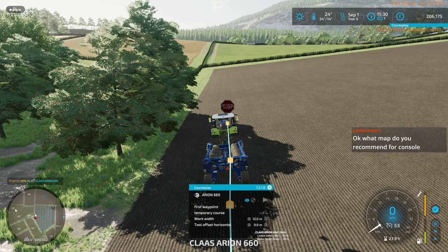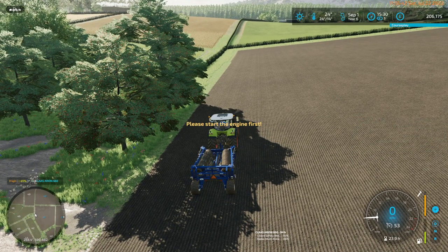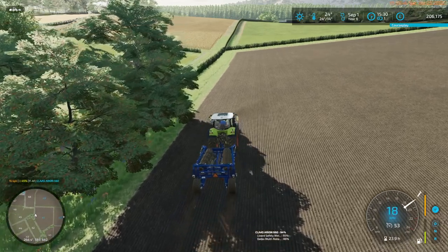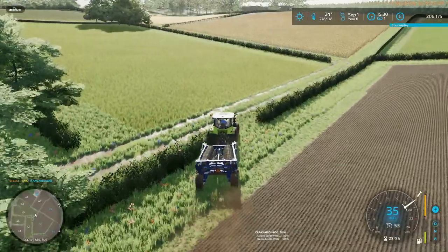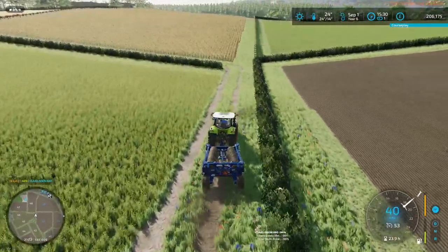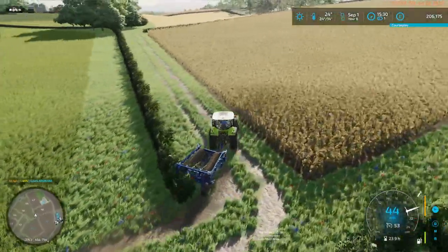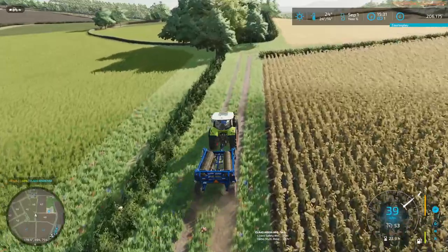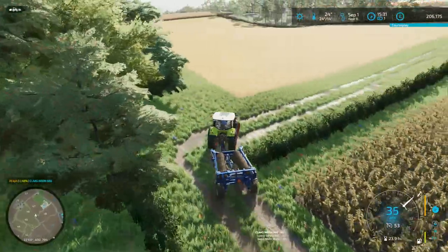Clear the course, turn that off, and get this back to the farm. I'll put the John Deere in the maintenance shed. I can take this back to the yard. How's maintenance on this? This is actually in fairly good condition — 94%. This is fine.